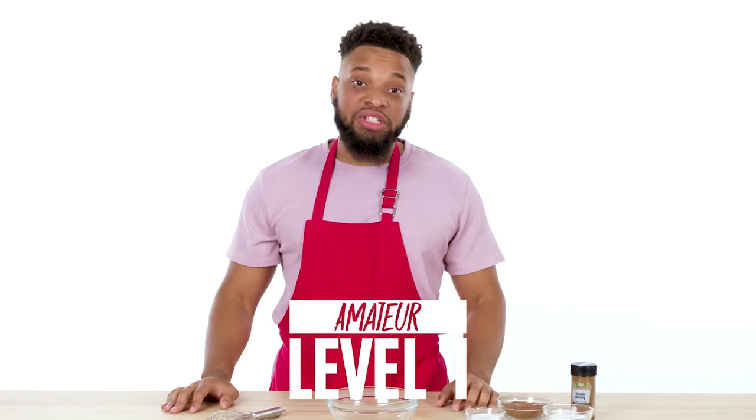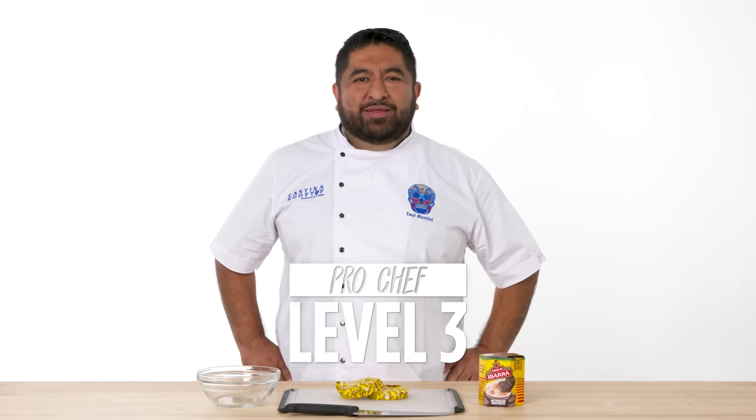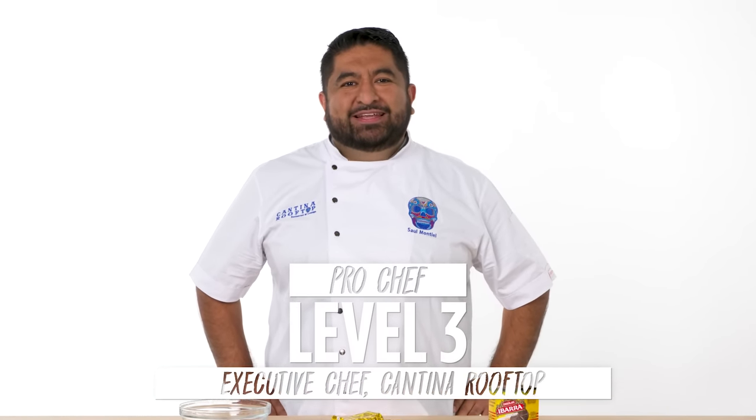Hi, I'm Steven and I'm a level one chef. Hi, I'm Daniel and I'm a level two chef. Hi, I'm Saul. I've been a professional chef for the past 20 years.